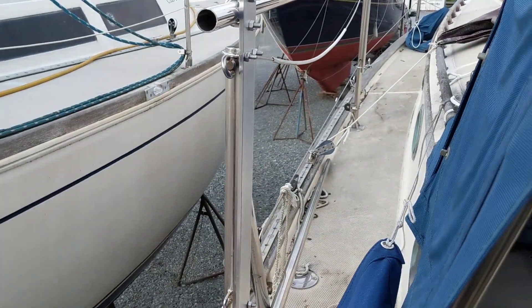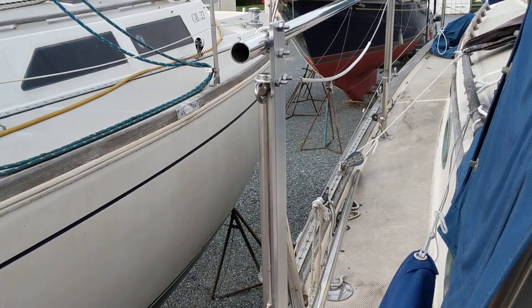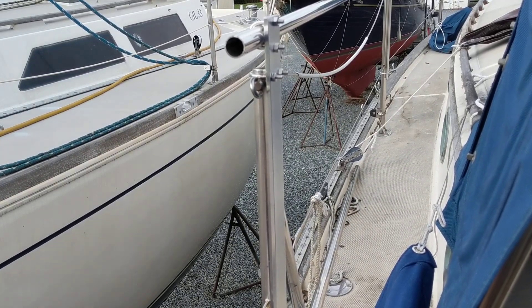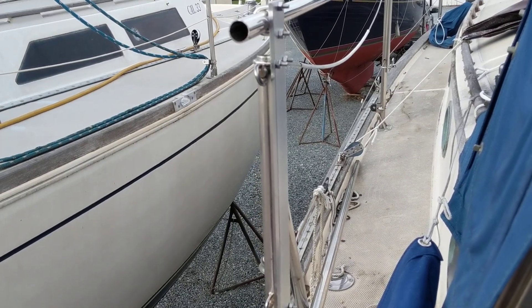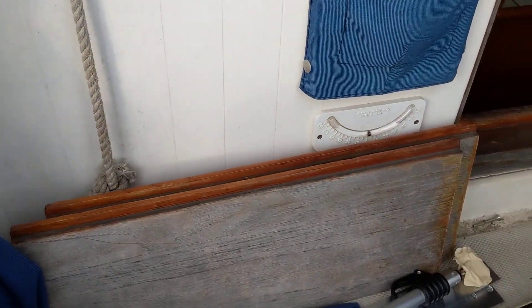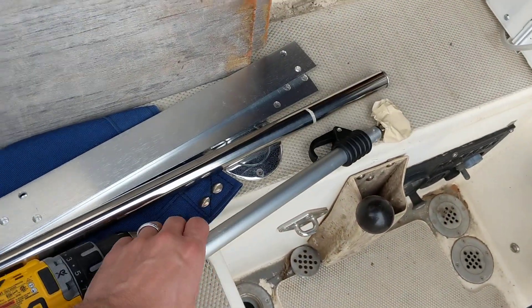What I wanted to do for a while is mount a solar panel between the stanchions and I got a kit from emarineinc.com. They have a bunch of solar and wind supplies. They have these little stanchion kits and I ordered one for each side of the boat, so I'm just going to show what it comes with.